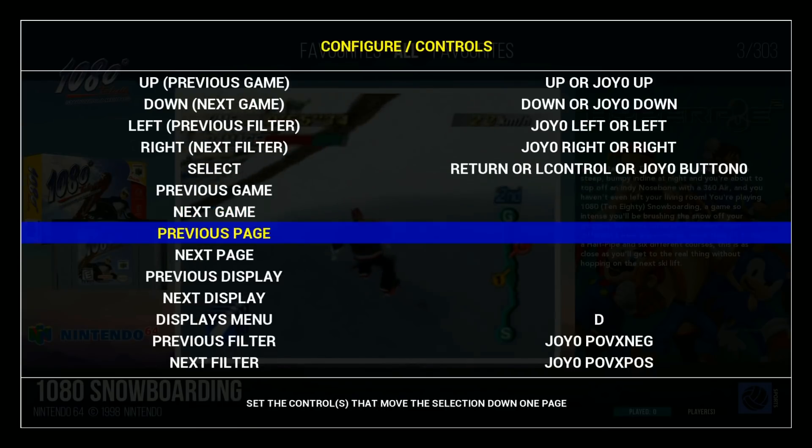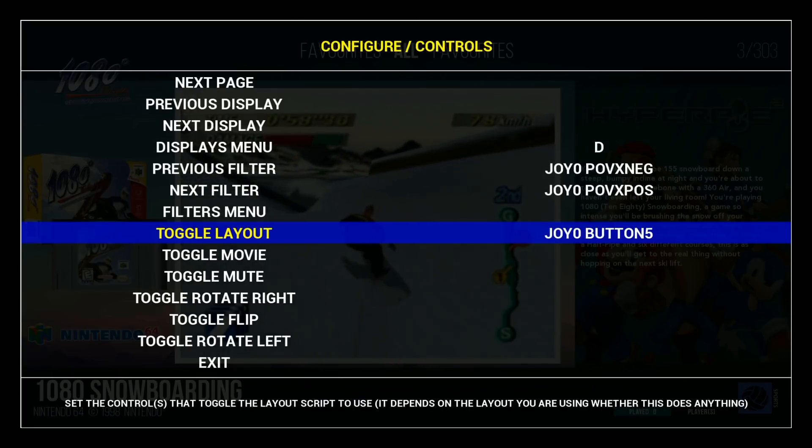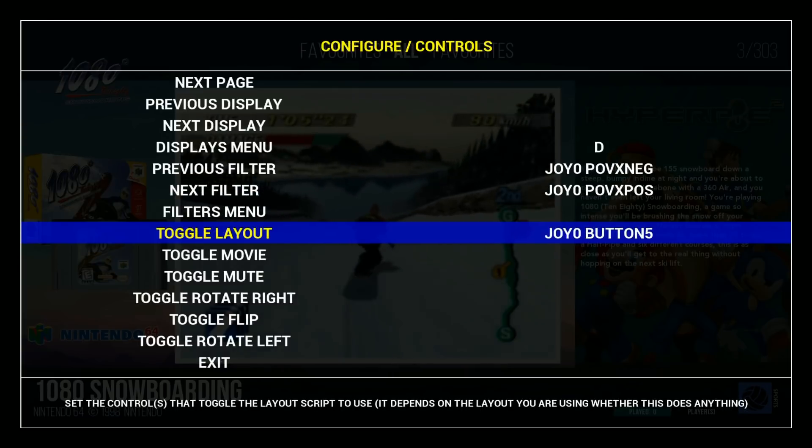Go to controls and bind your toggle layout button — joystick button 5, I have my right trigger right now. So what you do is just go here, hit add input, add it, then go back.